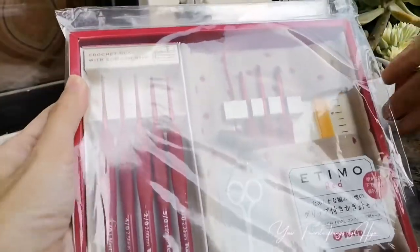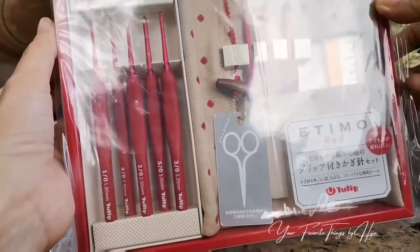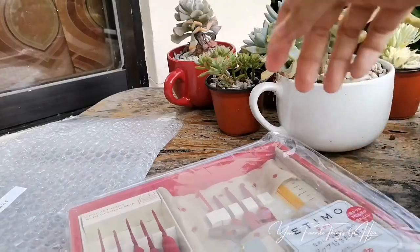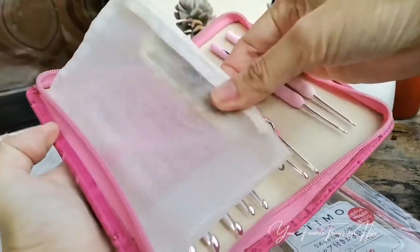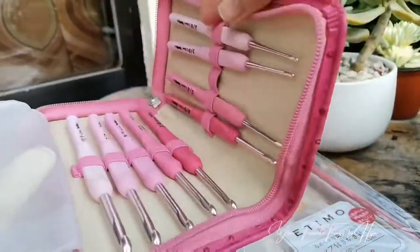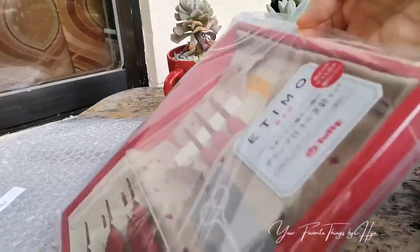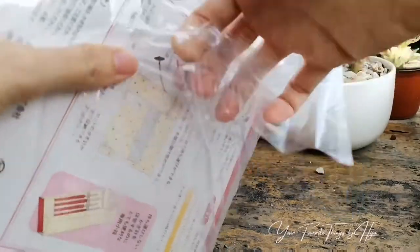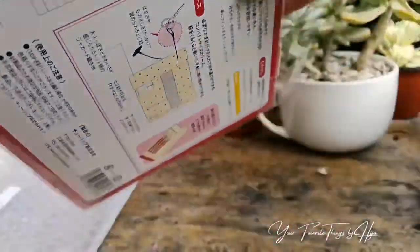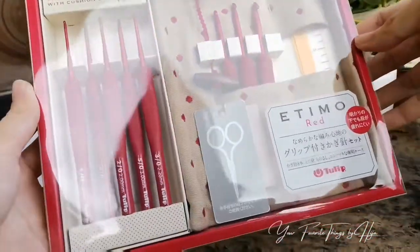Okay here we go, so this is the red Tulip Etimo. I have the pink one — the whole set. This one is a bit more expensive than the pink one, but it's okay. I'd like to believe that the red Etimo is like the red Porsche that you really want to buy for yourself. Okay, it's so shiny!